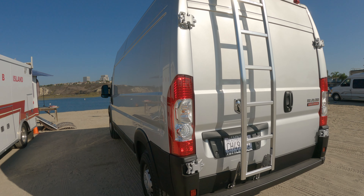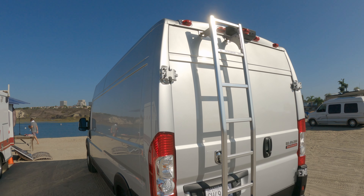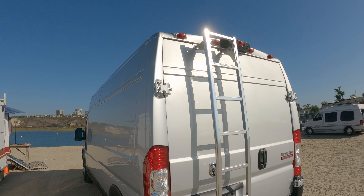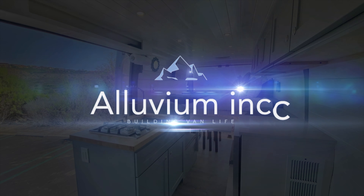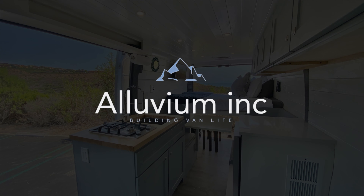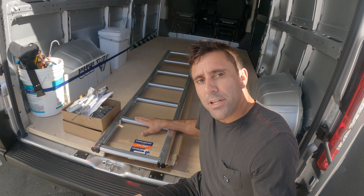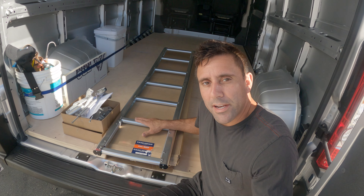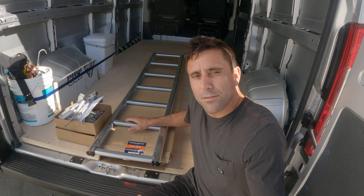Hey guys, welcome back to the channel. In this episode I'm going to show you how to install this ladder — it's the best ladder you can get, and I'll have a link in the description down below. It's the best ladder you can buy for your van: pretty easy to install, no drilling required, somewhat affordable, very sturdy, and it looks nice. It only takes about an hour to install.